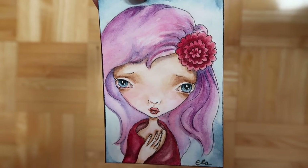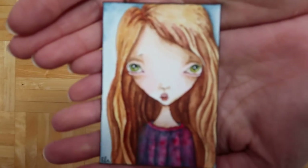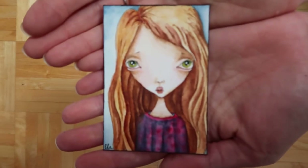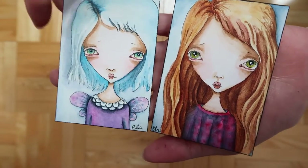I probably made them all blurry by holding them up too fast, so let me do it again. Hopefully it focuses — I'll just do them together to save time, there you go.